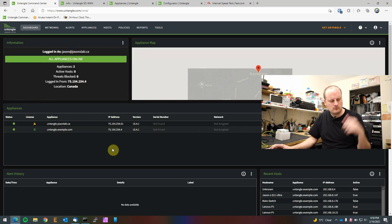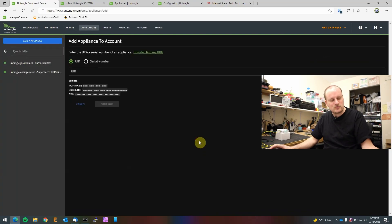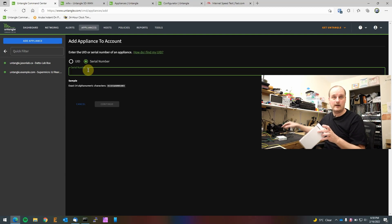We've got two appliances over there — one's my test box and one's the real box we're filtering and double-NAT-ing through. So let's go to the portal and click Appliances, then Add Appliance. The instructions say: navigate to untangle.com/cmd, log in with your Untangle Command Center account, go to the Appliances screen, and click Add. It wants us to enter the serial number from the bottom of the appliance.